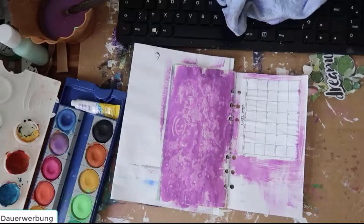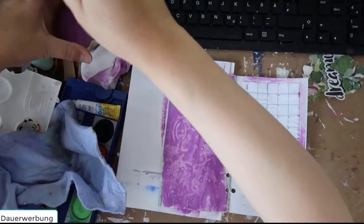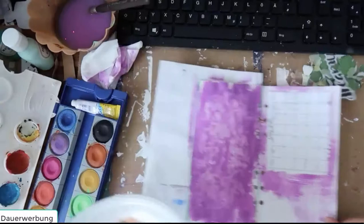Green, because the leaves from this collection are all green. I will use my watercolors and just paint a little bit of green, so let's see how it will look.